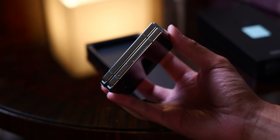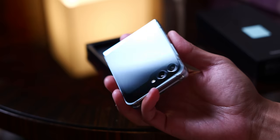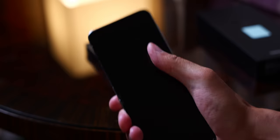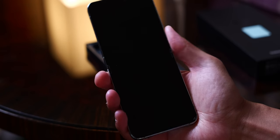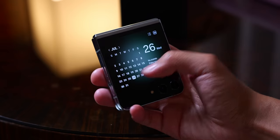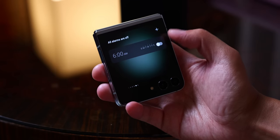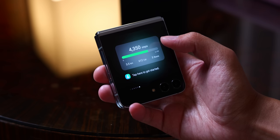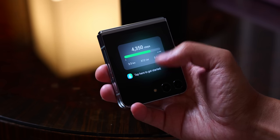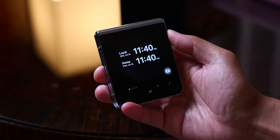First impressions of the phone are that it just continues what the last couple of generations have presented. Now it's just a boxier design — the flatter sides are usually pretty nice to feel, but now it is even better because it just feels like a brick when the phone is closed, and that's because there's no more gap in the middle. It is really all about that cover display, which is actually called the Flex Window. In the Flex Window you have a bunch of extra capabilities: full screen widgets that give you a lot of information like the weather and access to things like timers.